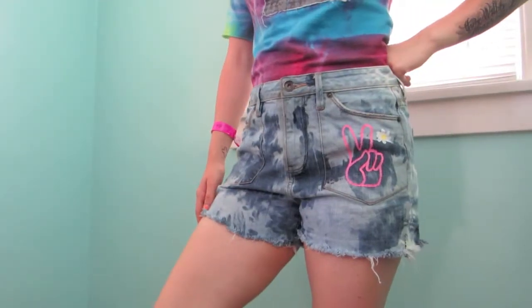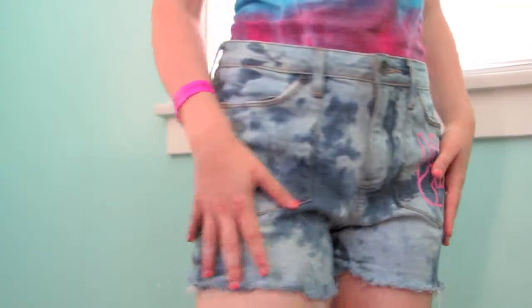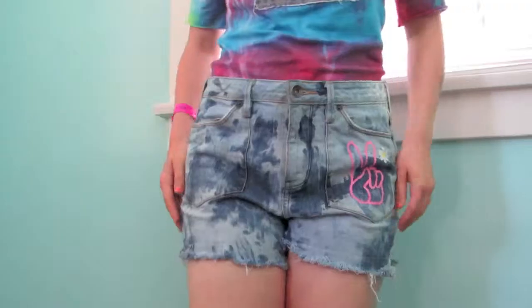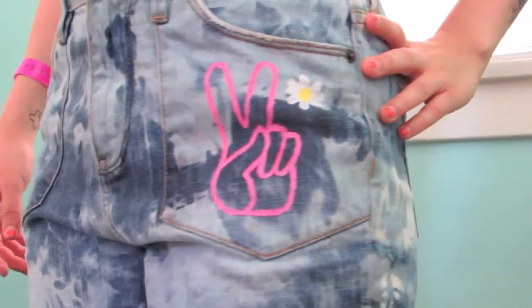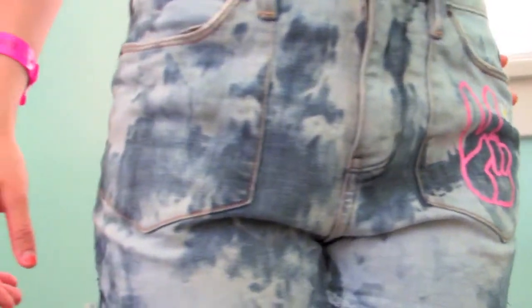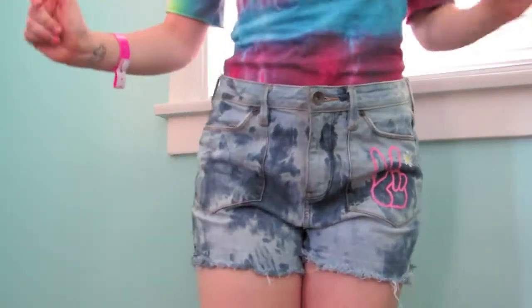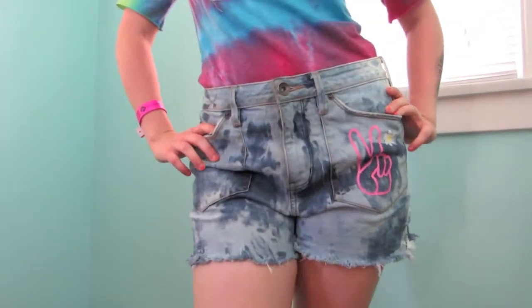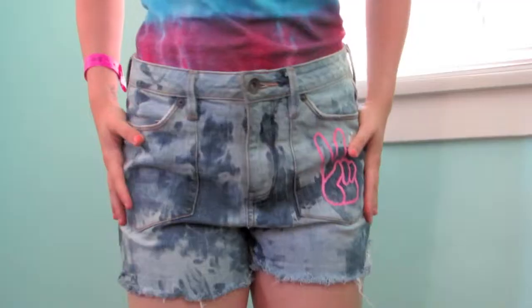So after all that, you should end up with something like this. This is honestly just one of my new favorite pairs of shorts. They're super cute and super hippie and boho, and I really love that kind of style. So if you liked this video, please remember to give me a thumbs up and share this amongst all of your friends so they can have hippie shorts too. And if you want to see some more videos by me, please hit that subscribe button. Thank you for watching and until next time, bye bye!